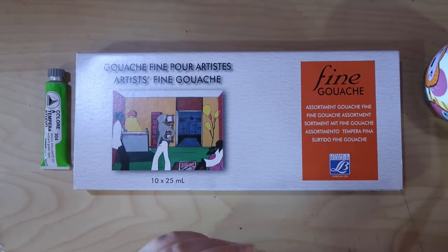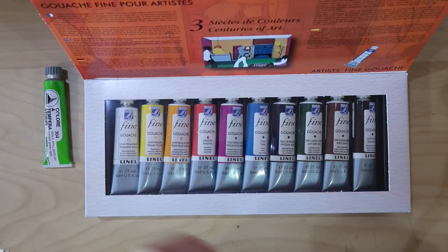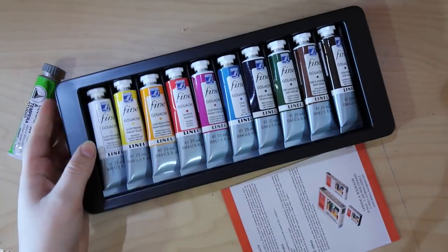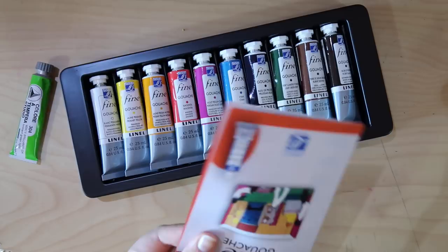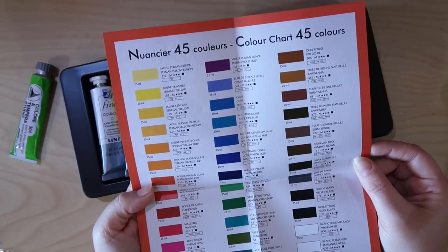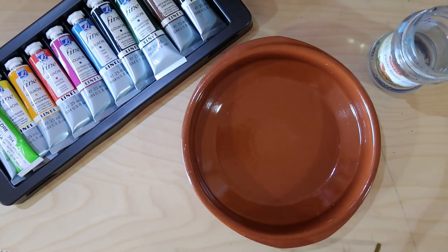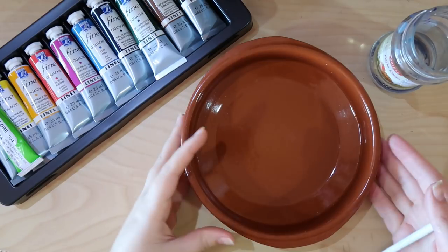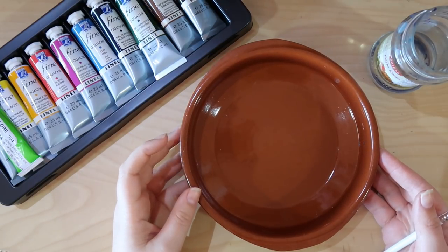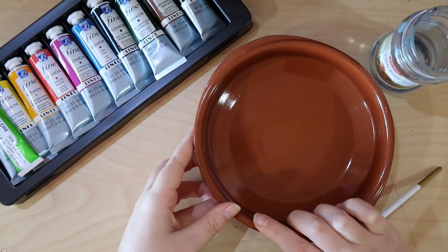We got a free one as well — bonus paint! Oh my gosh, look at them, so fine. Oh boy, it comes with a little pamphlet — these are 45 colors that it doesn't come with, so thanks for that I guess. So let's try some out because I'm a professional artiste. I don't have a palette for paints so I'm gonna use just this terracotta bowl thing.